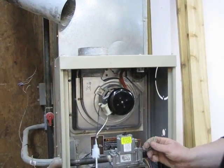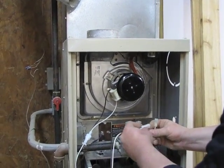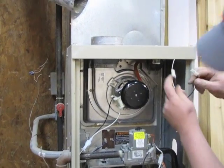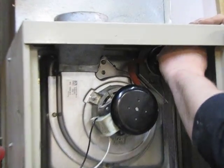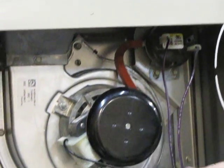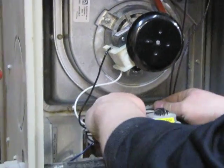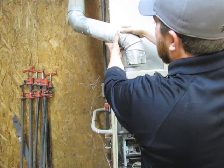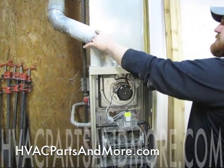Then you want to reconnect the power to the inducer motor — take the black wire to the black wire, the white wire to the white wire. Then reconnect your pressure switch. You want to take your high voltage to the inducer motor and put it in the back where it's not touching anything hot. Reconnect the flue and reinstall your quarter-inch screws.